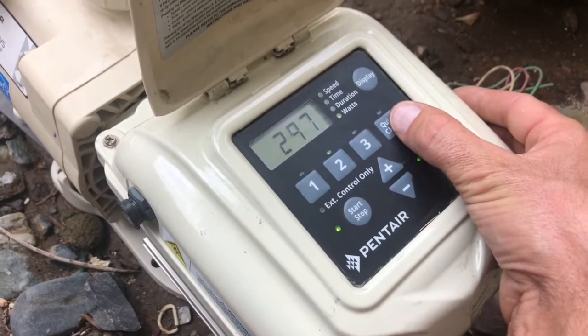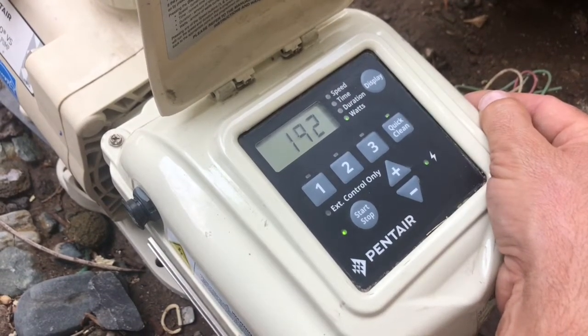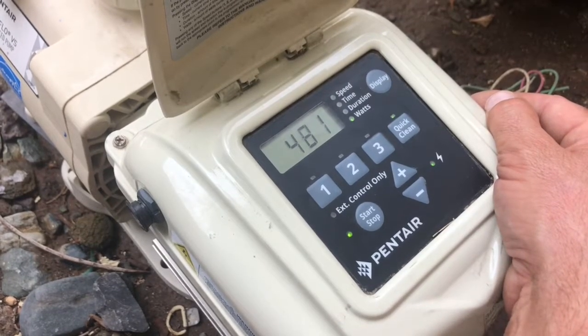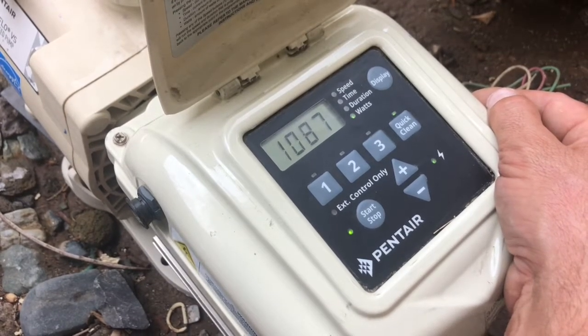The quick clean button is a one-touch button that's going to kick it up to high RPMs for a time of three hours. Once that timer counts down and runs out at three hours, it's going to go back to whatever it's supposed to be doing on the schedule. Now, if you do want to clear out of quick clean, you can always hit that start-stop button two times to clear it out.